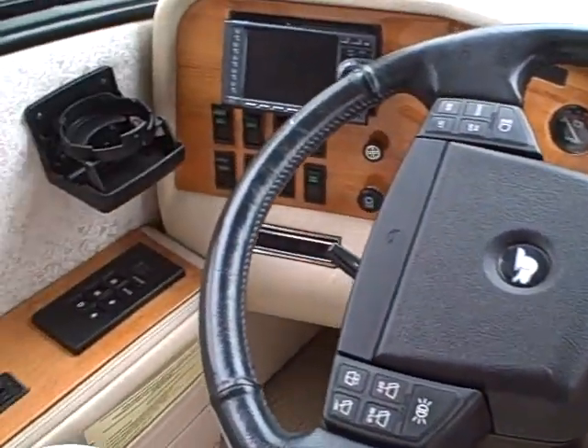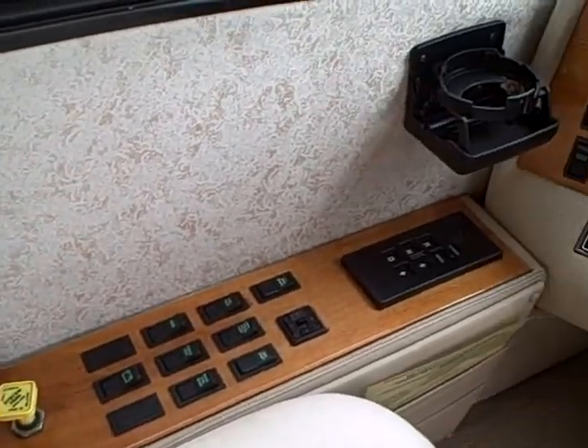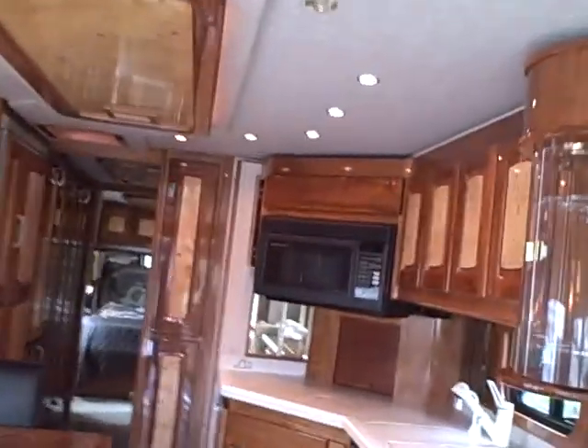Here's the rear vision camera monitor and your view while driving. 83,000 miles on a 450 CAT diesel — not much at all. The coach is self-lowering when you adjust it, which is why there's no entry step coming in here — these do self-lower. The mood lights are throughout the coach. There's a convection oven back here as well.